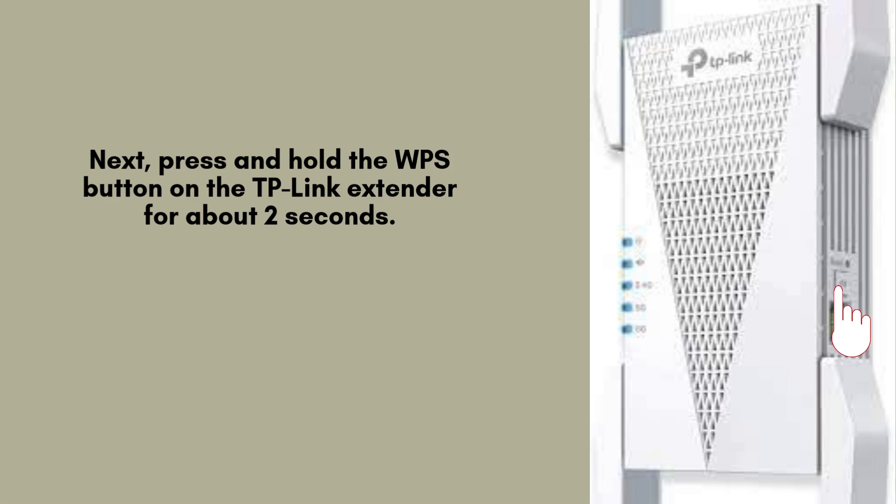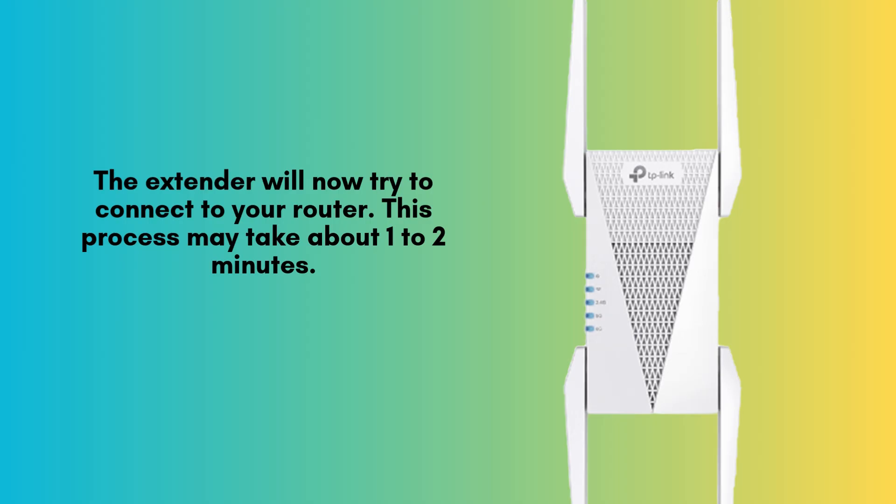This will initiate the pairing process, allowing the extender to establish a secure and stable connection with your router automatically. The TP-Link RE815XE Extender will now attempt to connect to your router. This process may take approximately 1 to 2 minutes. Once the connection is established, the Wi-Fi LED on the extender will turn solid blue, indicating a successful and stable connection to your network.